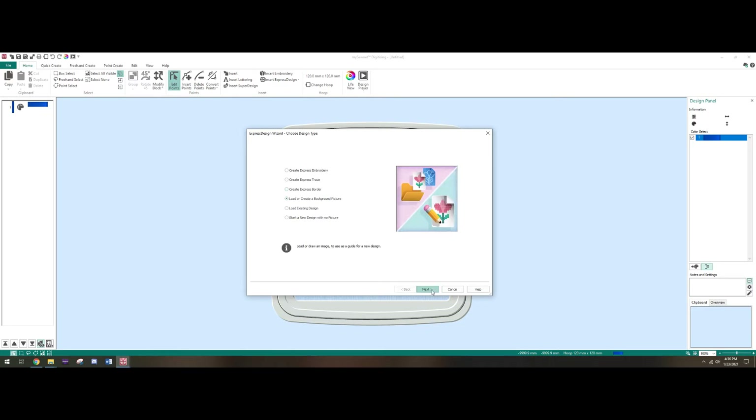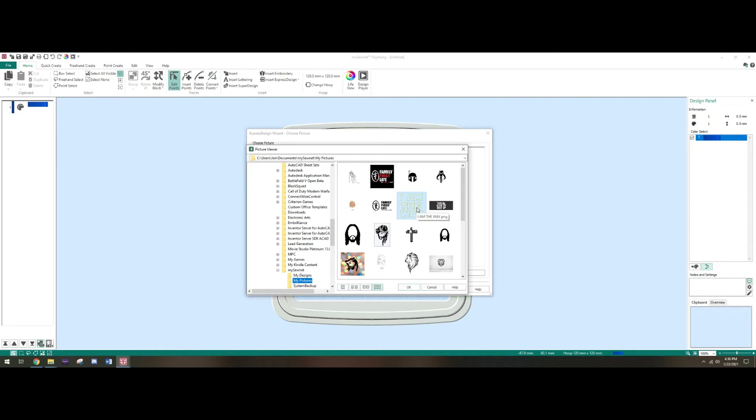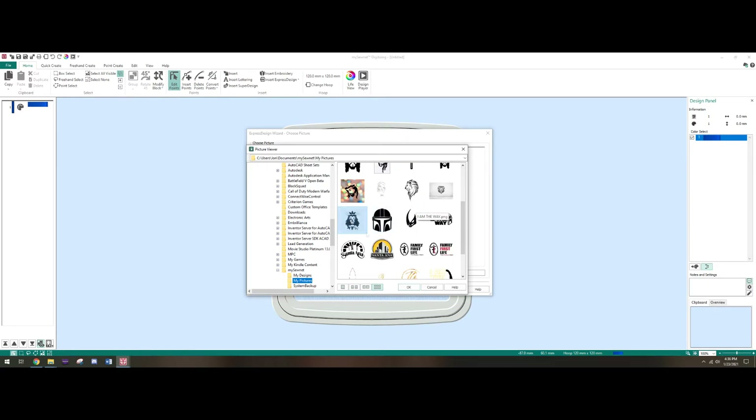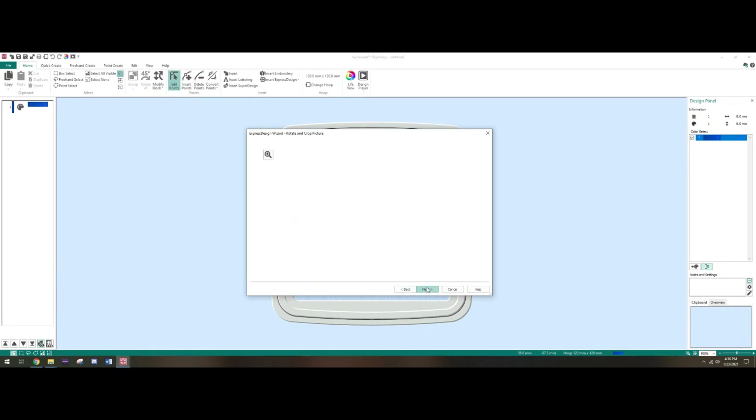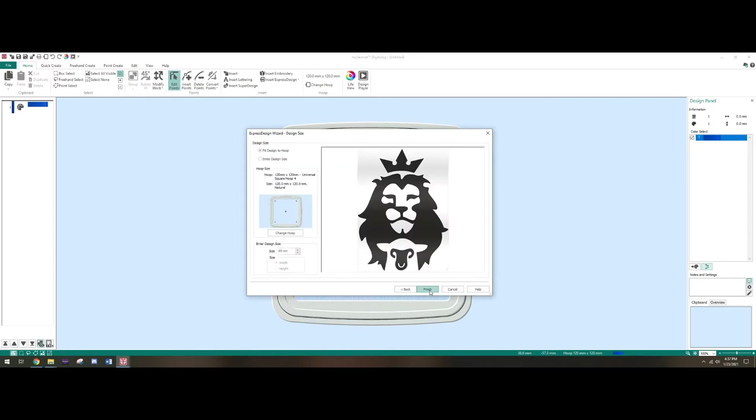We're gonna start from here — click Next, load a picture. These are just some pictures I've used to mess around with, and this is the one we're gonna do. Click OK, then Next, and we're gonna click on Automatic. What this does is automatically crop the picture as close as possible to the main part. In this specific picture there's a sort of gradient gray and the software doesn't pick it up really well to remove it.